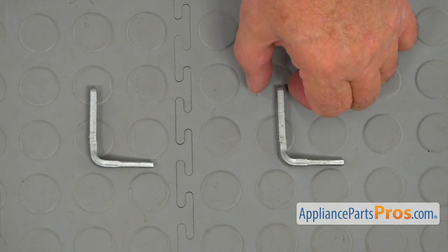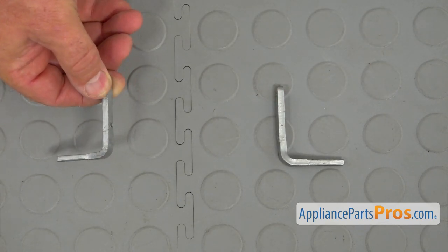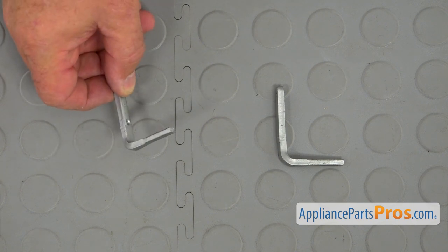This is the old lid hinge next to the new one. If you don't have this part, you can get it from AppliancePartsPros.com.